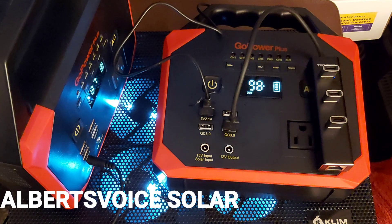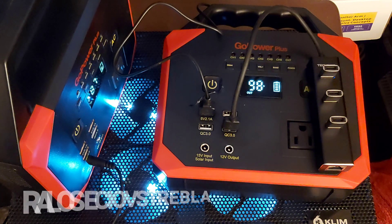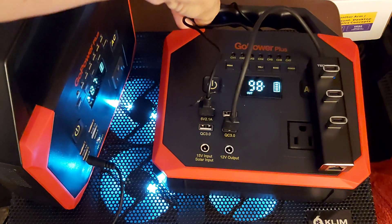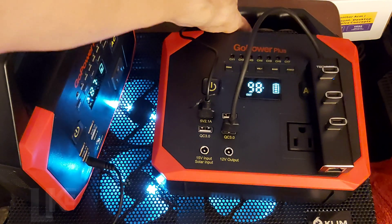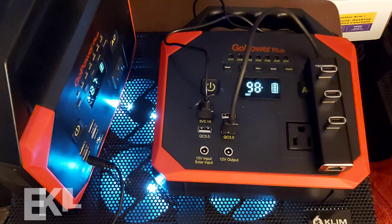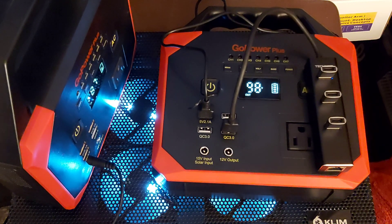Hello and welcome to Albert's Voice and Solar and everything else. Here I have my two Gold Power Pluses. I've had them since I started the Albert's Voice Solar channel and they're still going on today.